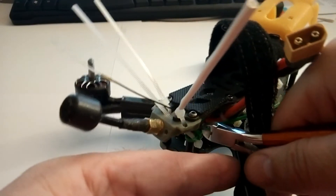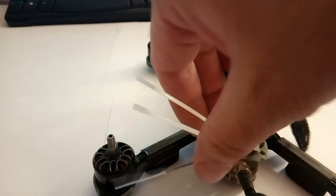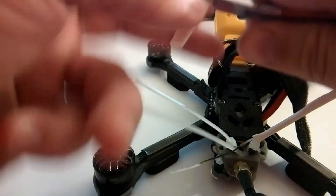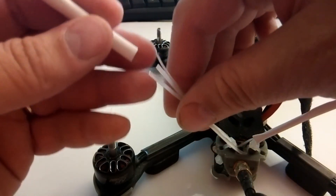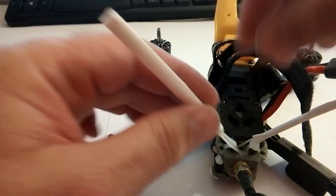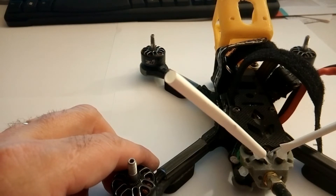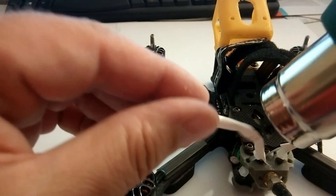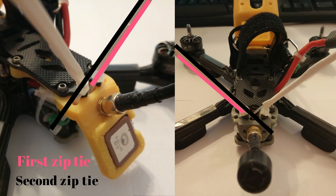Now I cut the zip tie and insert the zip ties through the mount. A heat shrink tube and I use a hot air gun to shrink the tube. So each antenna is sustained by two zip ties — a straightforward and durable solution. Thank you very much.